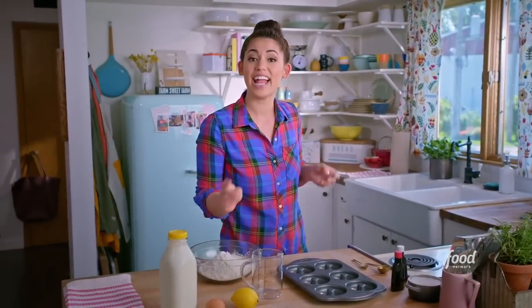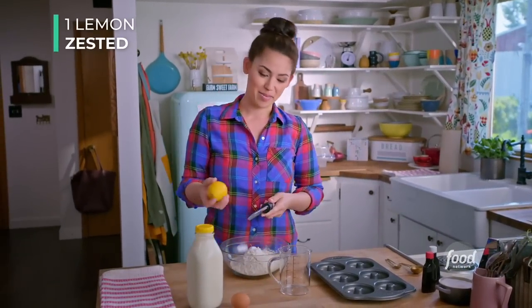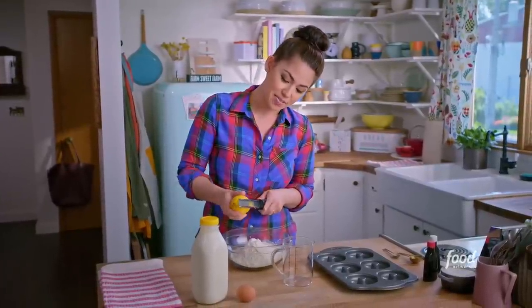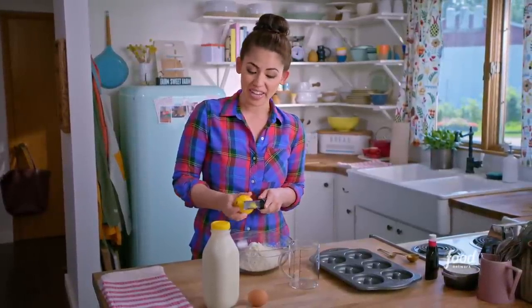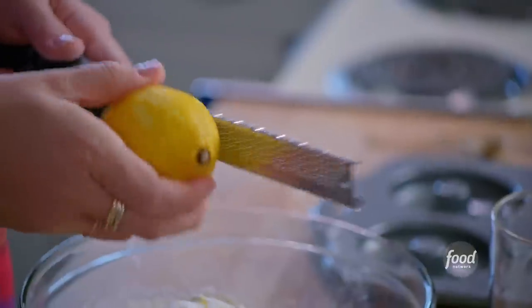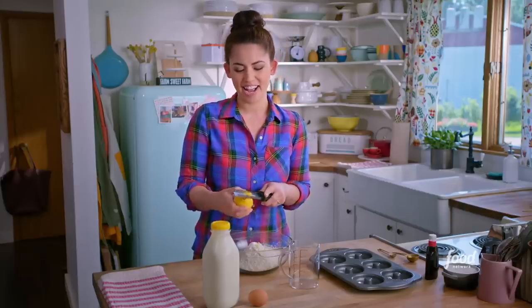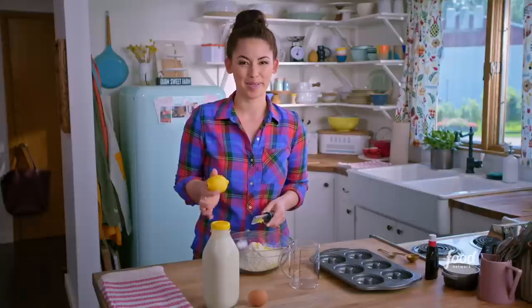Grab your lemon and a fine zester and add in the zest of your lemon — just zest off the very top of the peel. Be careful not to go too deep, because if you get down to the white part, that tastes too bitter. This is a key element to the black-and-white cookie. Black-and-white cookies, if you've never had them, are cakey cookies with lemon and a little buttermilk that adds great sourness, and they're topped with thick chocolate and vanilla glaze. They're gorgeous and they're everywhere in New York — when I lived there I'd eat them all the time.